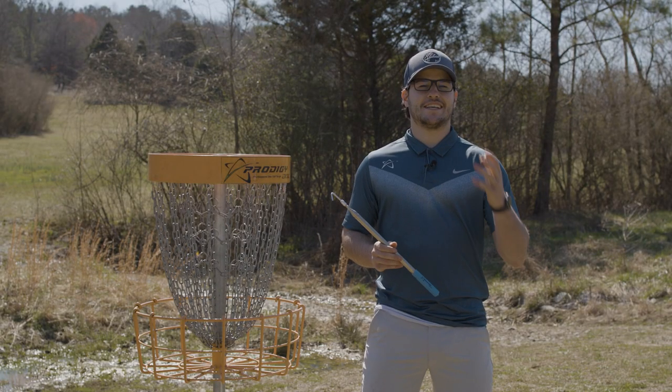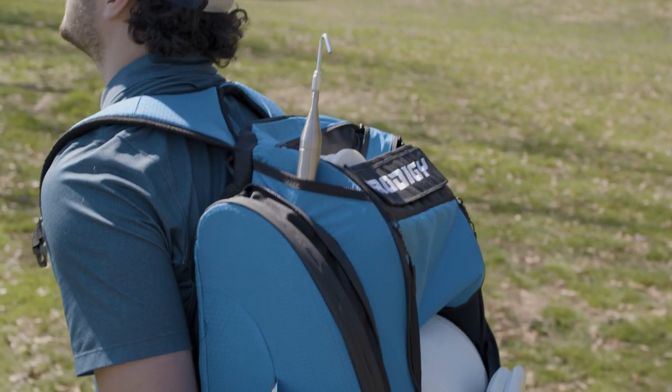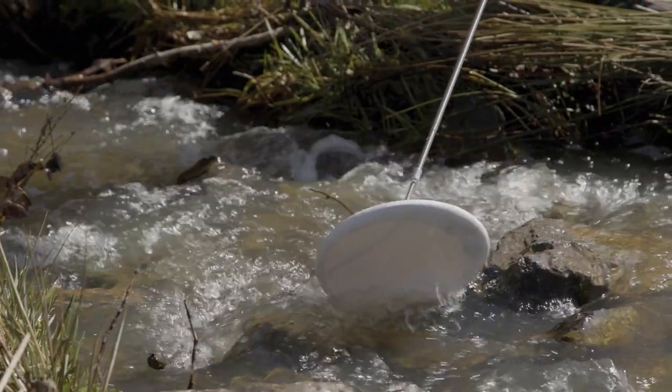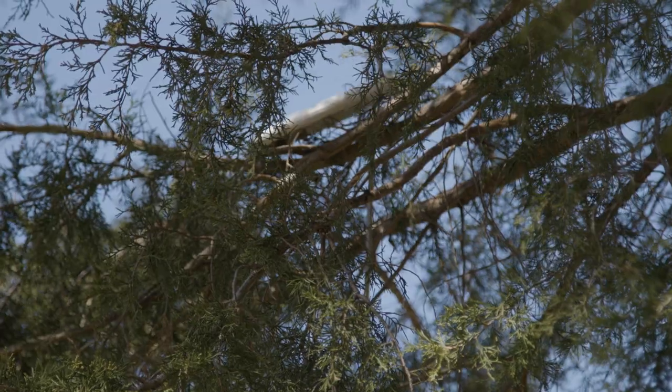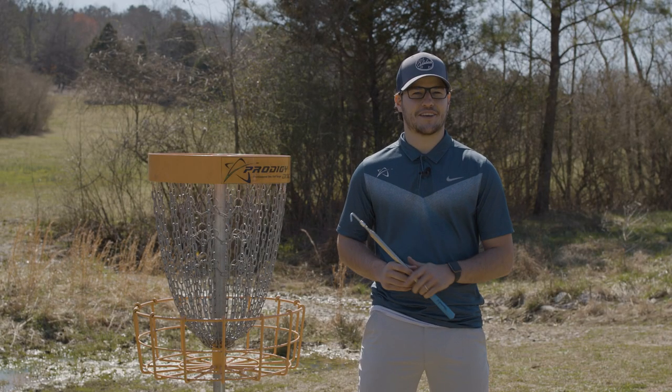Alright guys, once again, Idris Garcia here. Thank you for watching the first look of the brand new Prodigy Disc Retriever. Whether it's a day where that perfect stick's not available on the bank, or you're not quite feeling like climbing that tree, this is the tool to help you keep your favorite disc in your bag. Be sure to check them out on ProdigyDisc.com or your favorite Prodigy retailer.